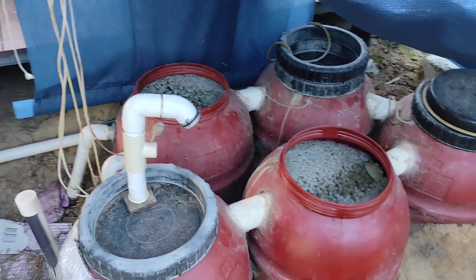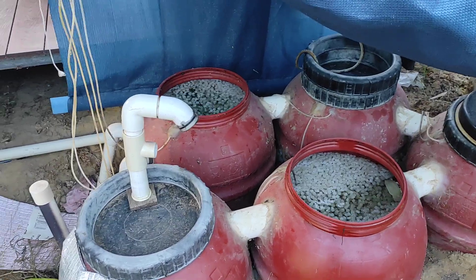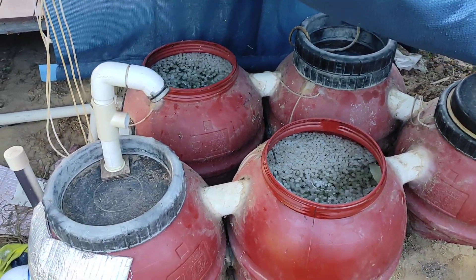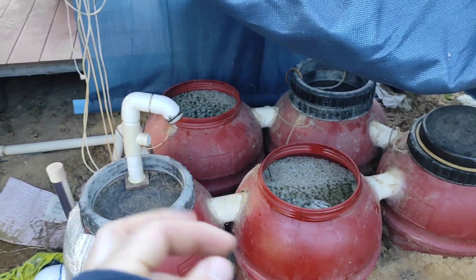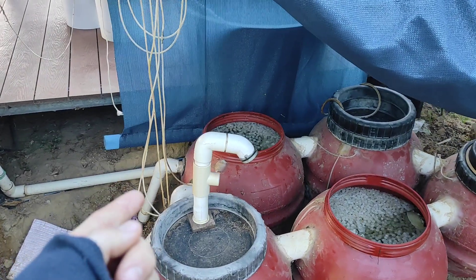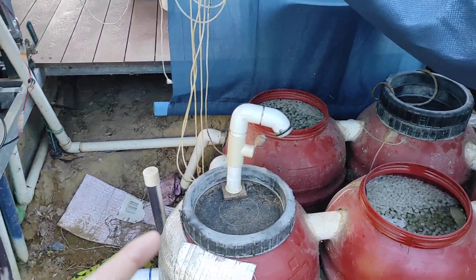Hi everyone. I've got a five drum filter system here connected to a big pond — 22,000 litres — and for two years I've had this running with no air. It's simply two 12,000 litre-an-hour pumps pushing water through and around and then out.